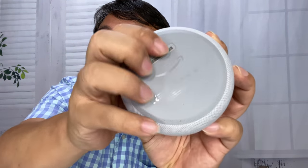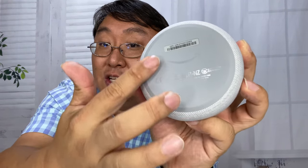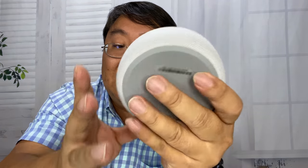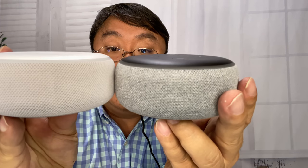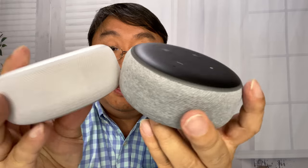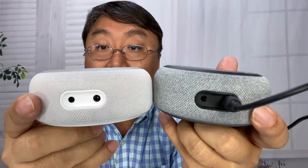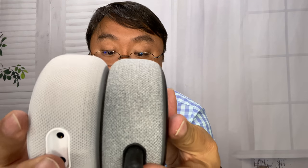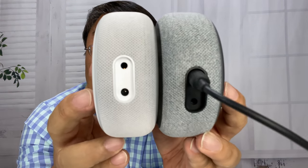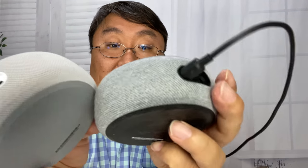The whole bottom is a really grippy rubber, so you won't have to worry about it sliding around. Now, if I take a look at my original Echo Dot, I can't tell that there's any physical difference — even the size is the same. So footprint-wise, this is not going to take up any more or less space, which is really nice, especially if you don't need that clock on the front. Let's get this thing plugged in and set up.